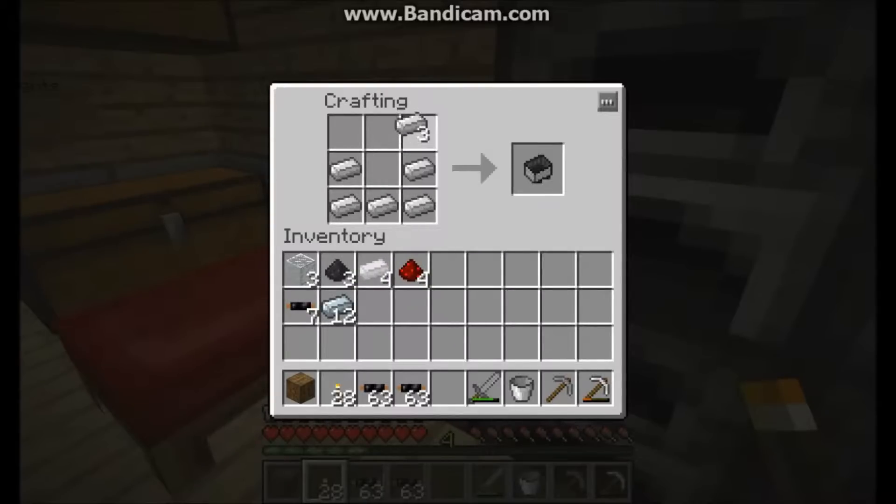You're going to start off by making an iron furnace. You'll also need a battery. Put the battery on top of the iron furnace, then three pieces of refined iron, and you've got yourself a generator.